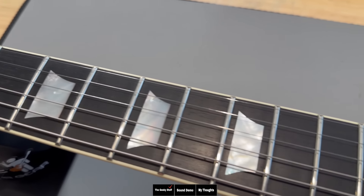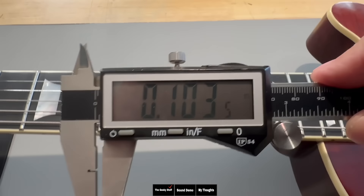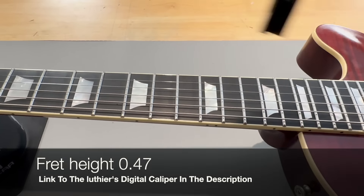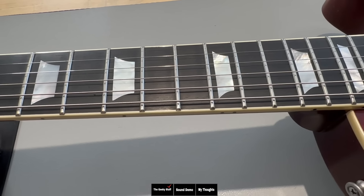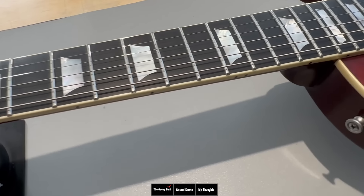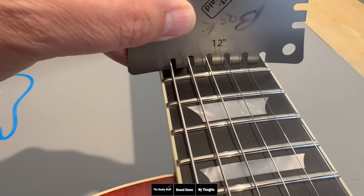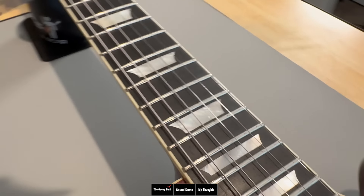The frets are Jeskar frets. The width of the frets are at 0.103 with the height being 0.047, so this puts them in the medium jumbo territory. These are nickel silver Jeskar frets — if they were Dunlop, they'd be listed as medium jumbo because they're a little wide and pretty tall. The radius of the fretboard is 12 inches, much like a Gibson style guitar.